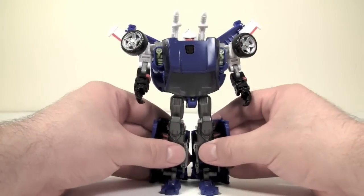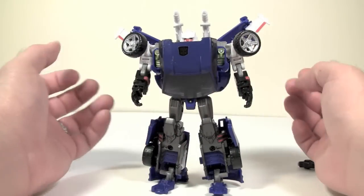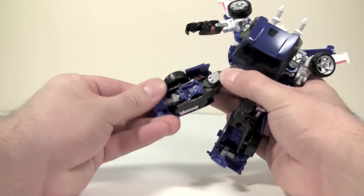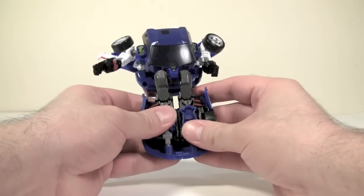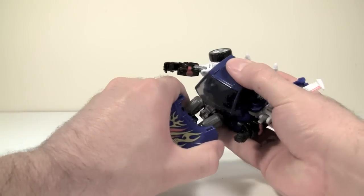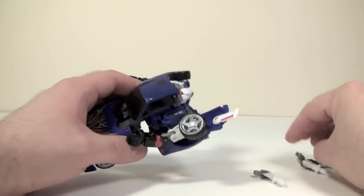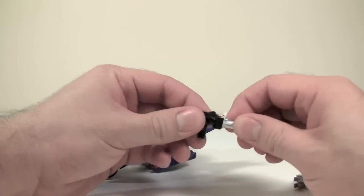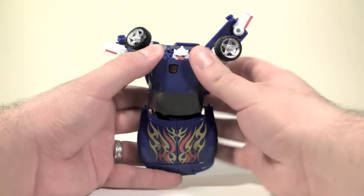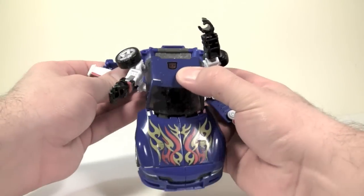I want to do a reverse transformation for this guy, simply because I think it's important for you to see how the arms transform, because that really threw me for a bit. So we'll quickly go ahead and return him to vehicle mode. This is probably my biggest nagging complaint about the figure — the transformation. It's a very G1 transformation and I understand why they did it, but you're going to lose these missiles and guns, especially if you hand this figure off to a kid. That's just going to happen — if you give this to an actual child, and not a man-child like myself.